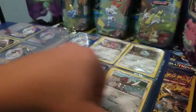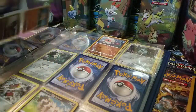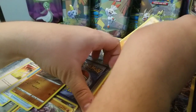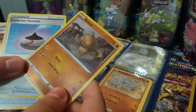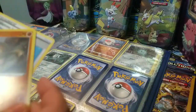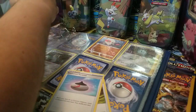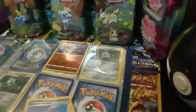Then we have a Ryhorn, which goes back a couple pages. Then we have a reverse holo Baltoy at number 101 — right over here. And there's your reverse holo Baltoy in place.